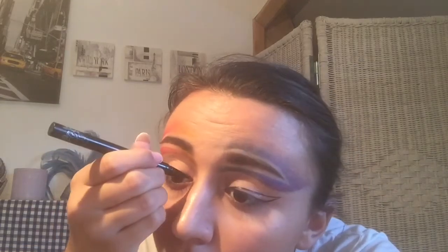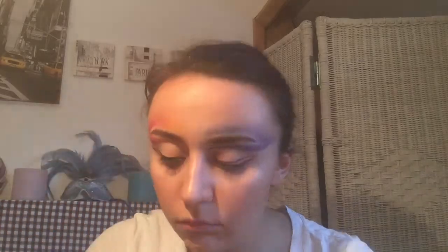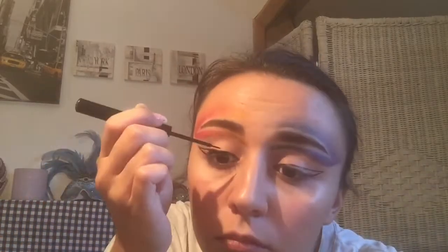Now I'm going to take an eyeliner — the Kat Von D eyeliner in Trooper — and line my eyes just on the outside so I can get the shape of the eyeliner. And when that's done, I'm going to fill in my eyeliner with the NYX eyeliner in black, just to give the eyeliner a proper eyeliner look.